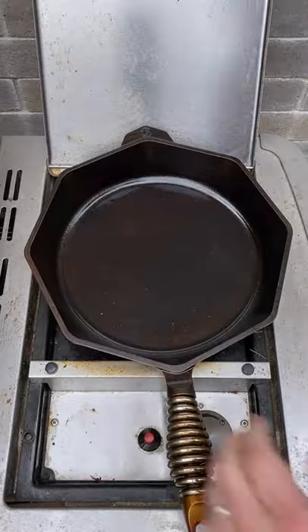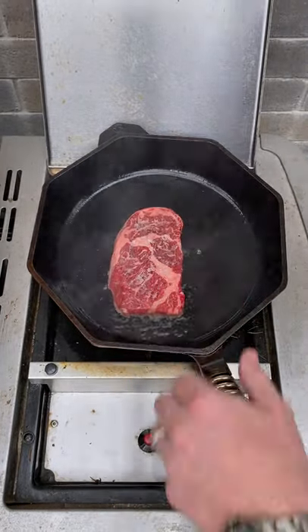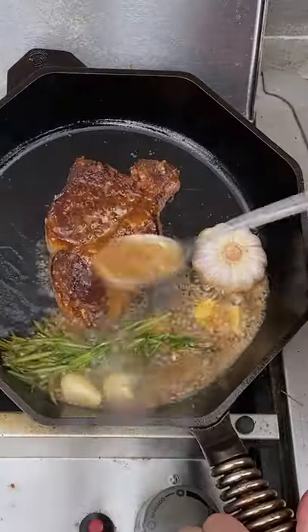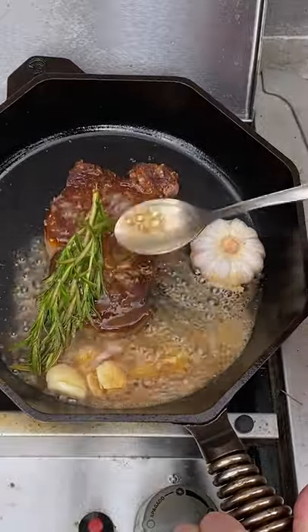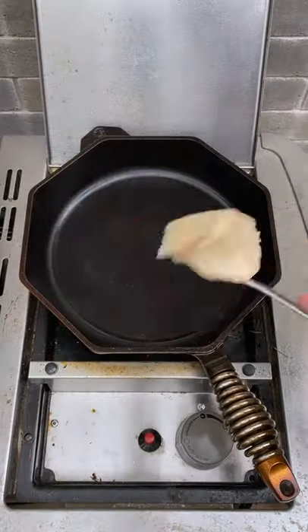Season both sides of your steak with salt and then get a cast iron pan heated to 450 Fahrenheit. Drop your steak down, let that go for about two to three minutes, flip it over, add your butter and then start basting. We've got some crushed garlic and rosemary in here too — just a ton of flavor.